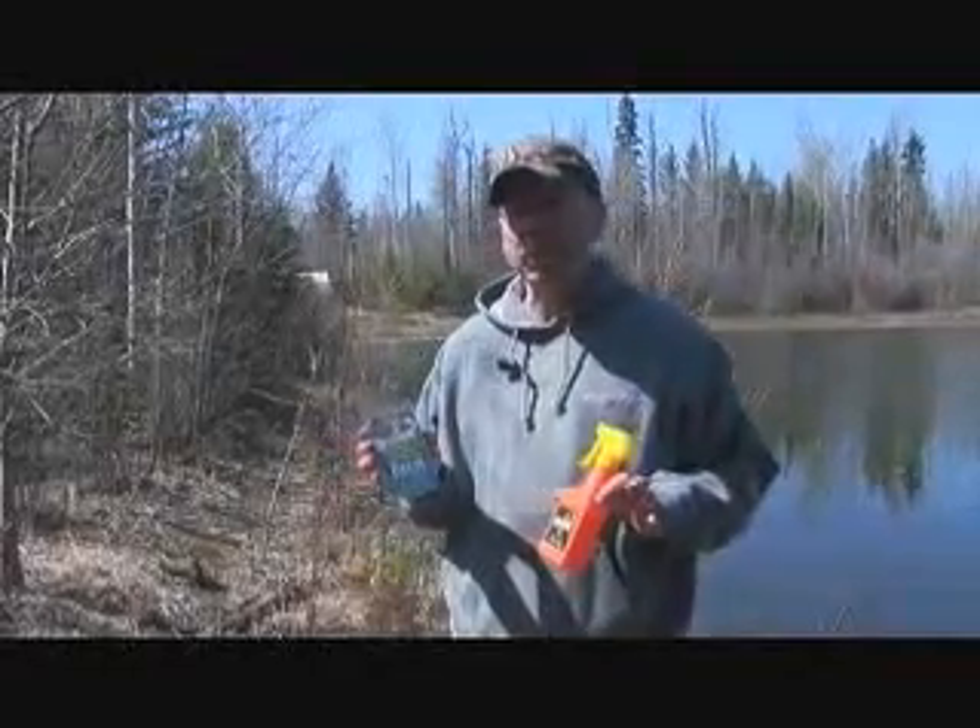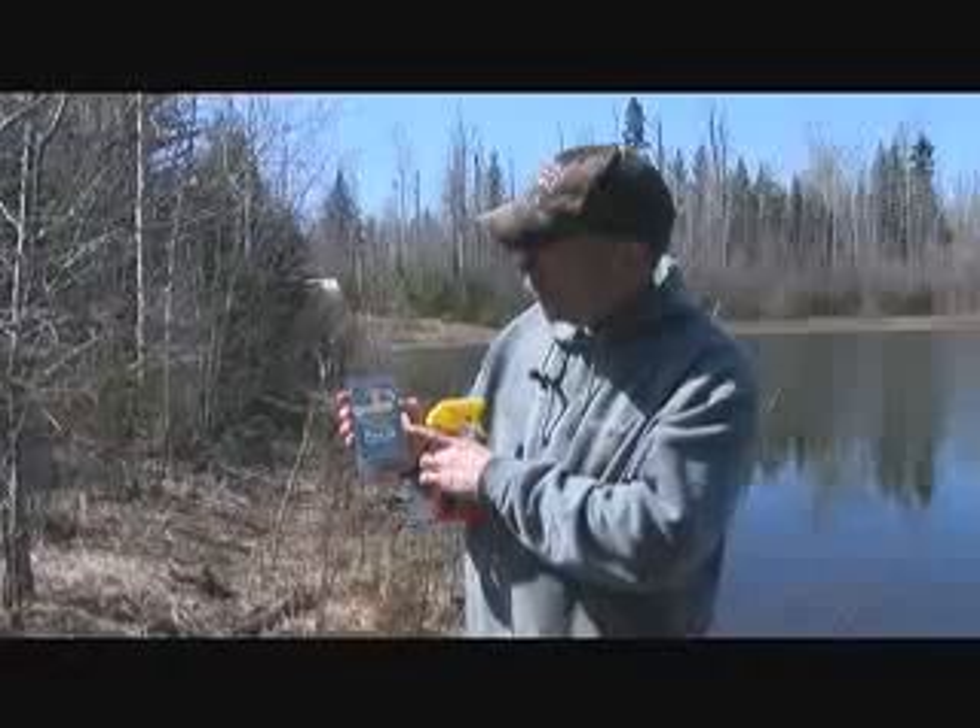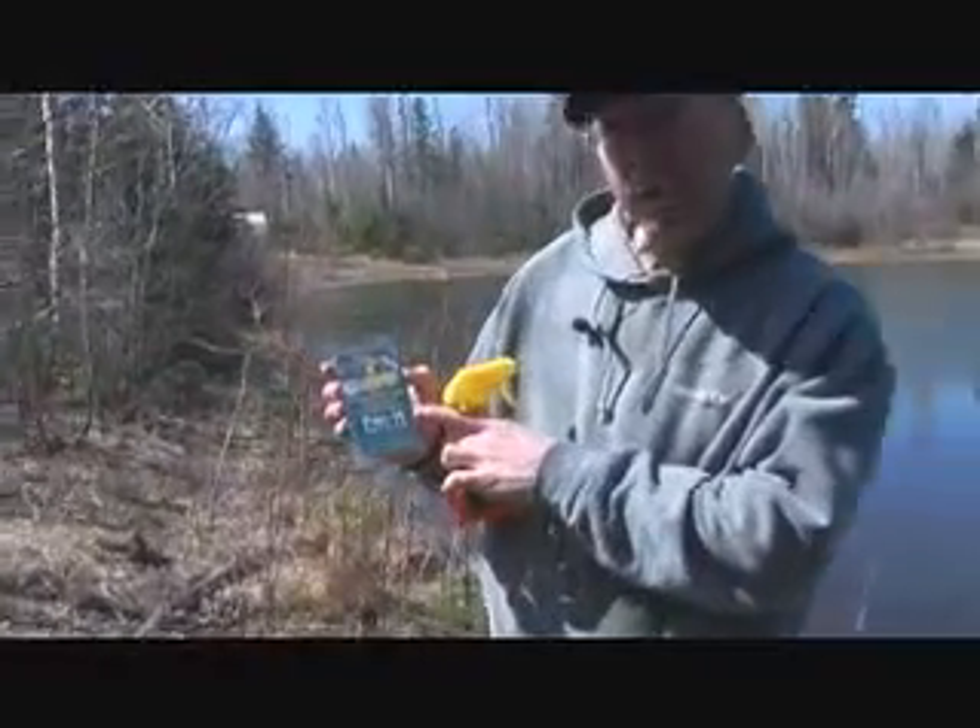On this trip to Alberta, I get to try something special — a brand new product by Dead Down Wind. It's called the Evolve Packet Refills.